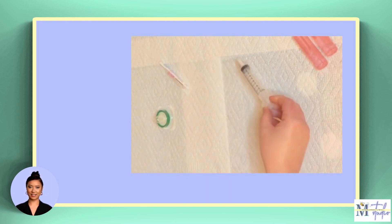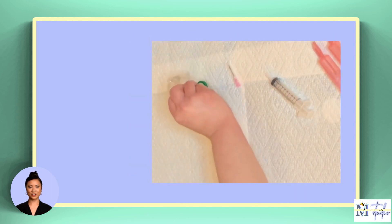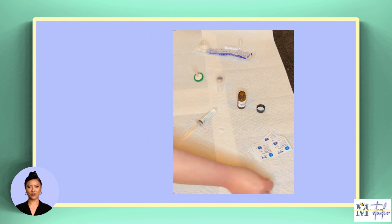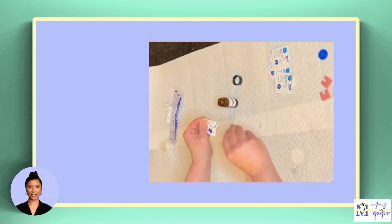And remove the cap from the clear, empty injection vial. To do this, use your thumb to push up on the side of the cap until it pops off of the vial. Then use an alcohol swab to clean the rubber and silver part of the lid on the injection vial.